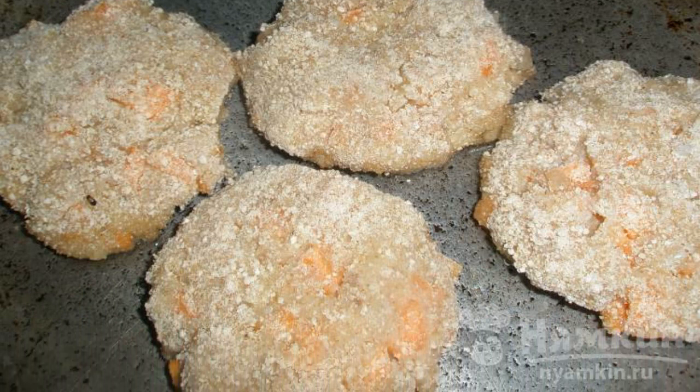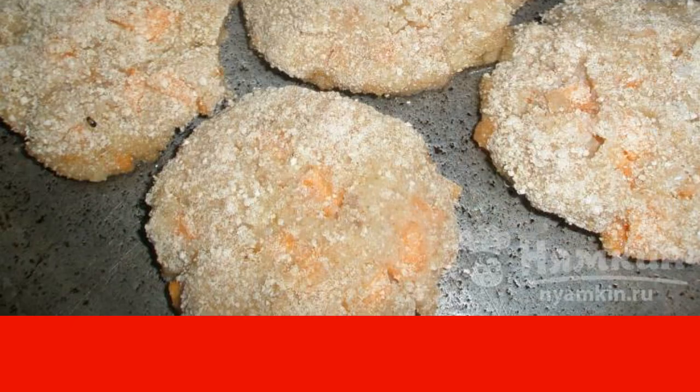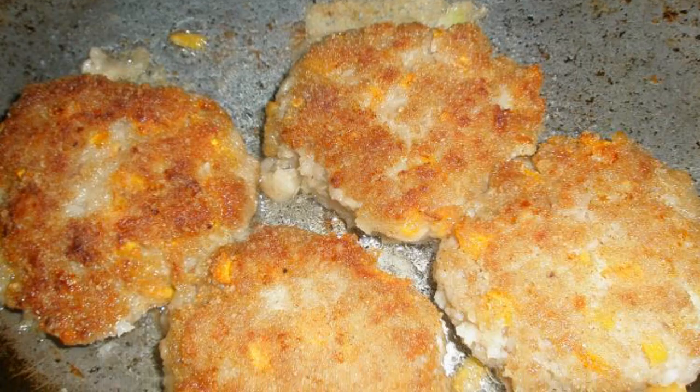Fry in a closed frying pan over medium heat until golden brown. Fry on both sides. Enjoy your meal.